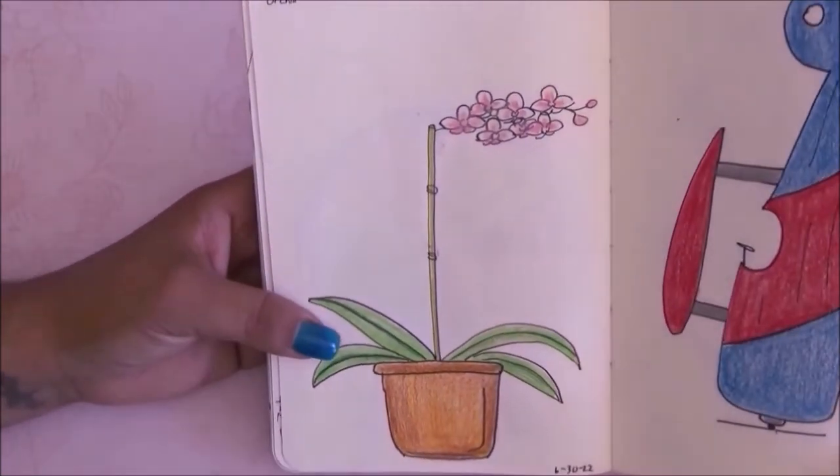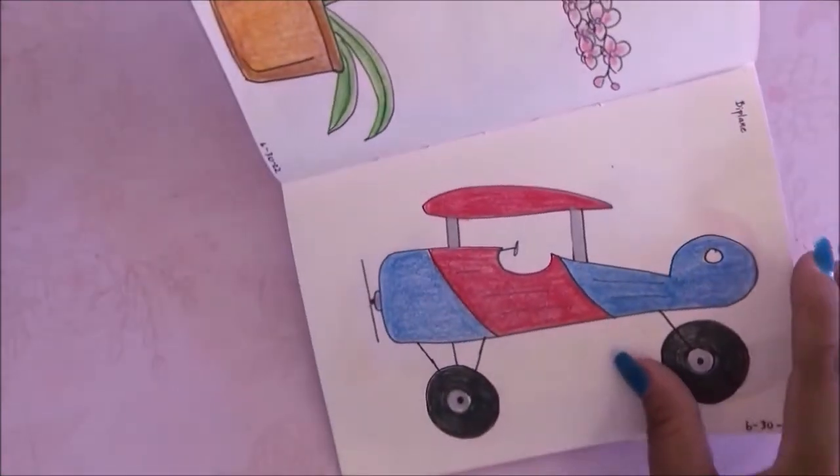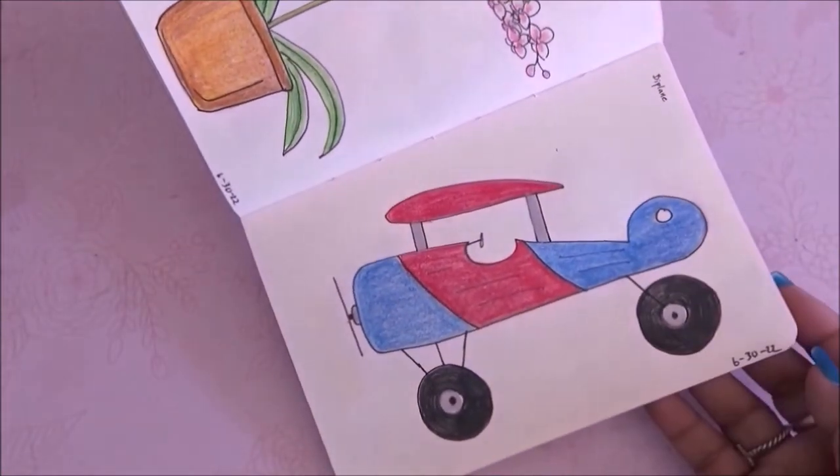The next prompt is orchid and I really like this one — very simple but really cute. Then we have the biplane, and I just noticed I'm missing lines on the tire.